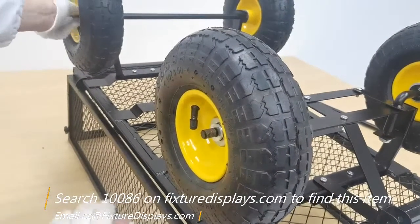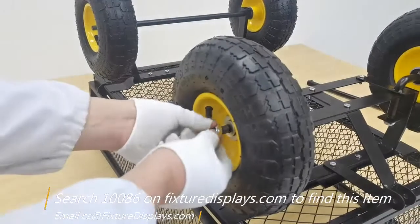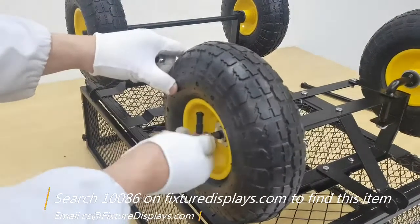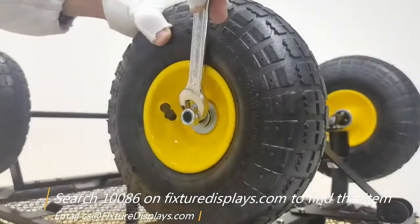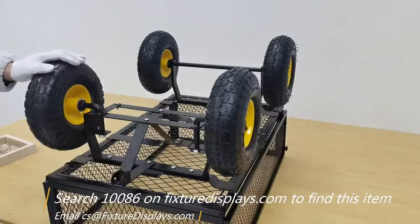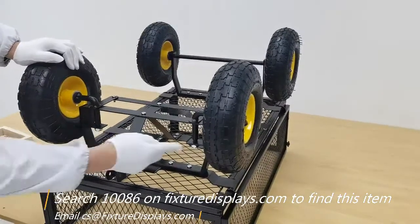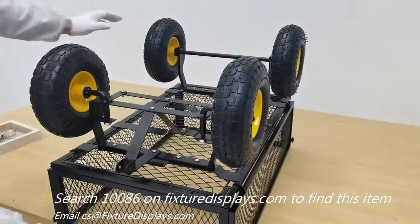The wheels are very large and beefy — they're pneumatic. Any of these parts in this cart, if they wear out or go bad, you can contact us for replacement. We don't carry them in the warehouse all the time, but they can always be ordered. Our email address is cs.charlysam.fixturedisplays.com.